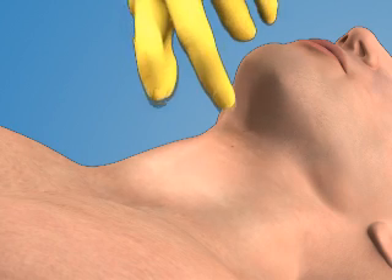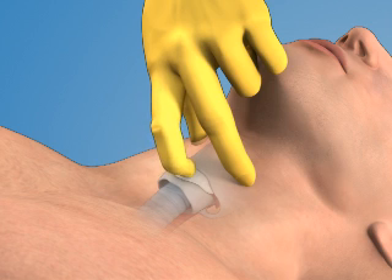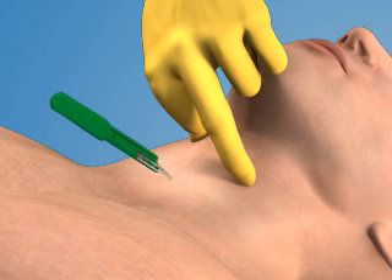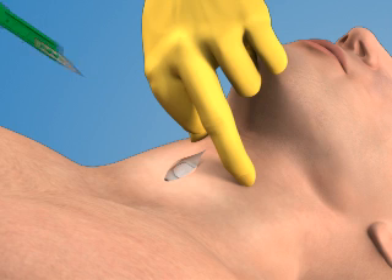Stabilize the larynx with your non-dominant hand by grasping the sides of the thyroid cartilage with your thumb and middle finger. Use your index finger to palpate the depression over the cricothyroid membrane. Use the 11-blade scalpel to make a 2-3 cm vertical incision through the skin and subcutaneous tissue overlying the cricothyroid membrane.